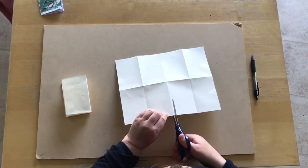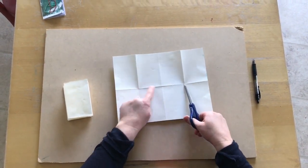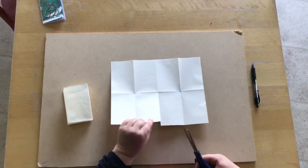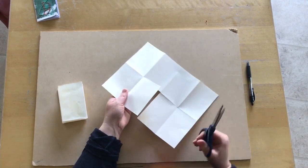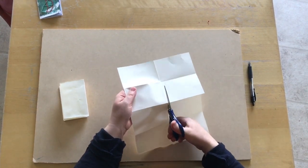What we want to do is cut a T right in the middle. We're going to go up the middle one only to halfway, and then we're going to cut this way only until the next line, and we're going to do the same thing on the other side.